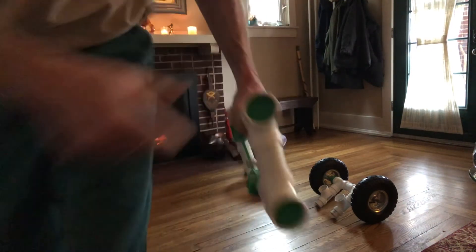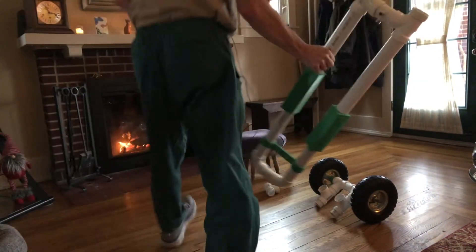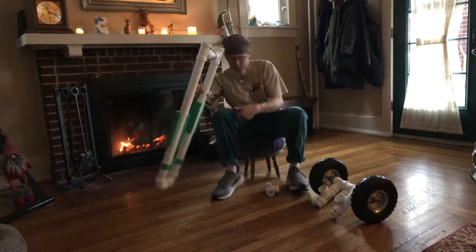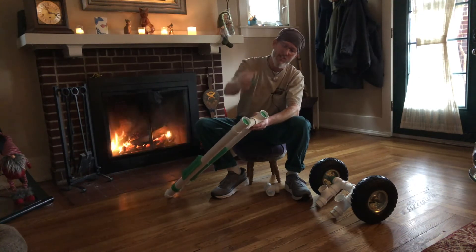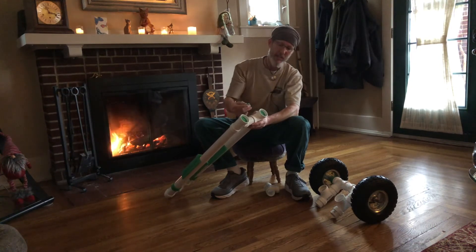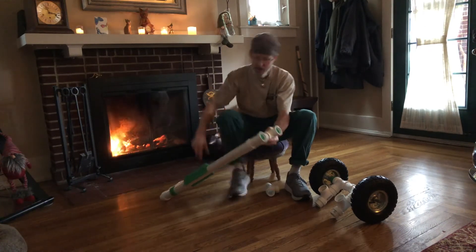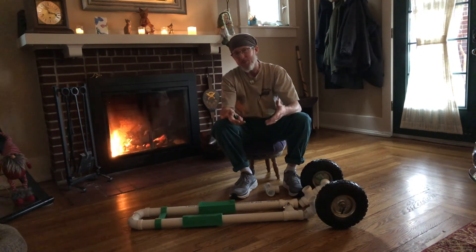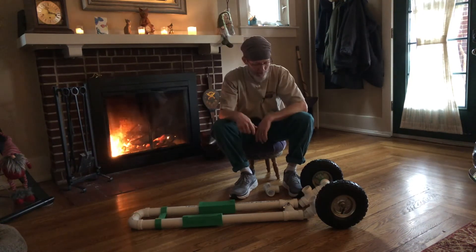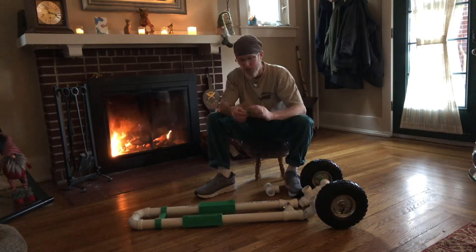That required the installation — I'll hold this up to the camera — of these little green 3D printed discs into these pipes here. These were connected inside with some silicone sealant: I put a little on the inside, a little on the disc itself, then popped it in and made sure it was seated. Then I cleaned up the interior wall of the PVC really well, because later I'd need to join it to the rear section using PVC cement, which won't stick well over silicone sealant.